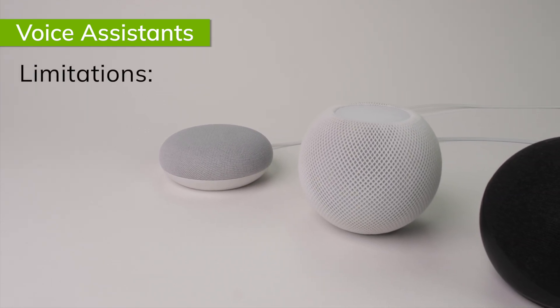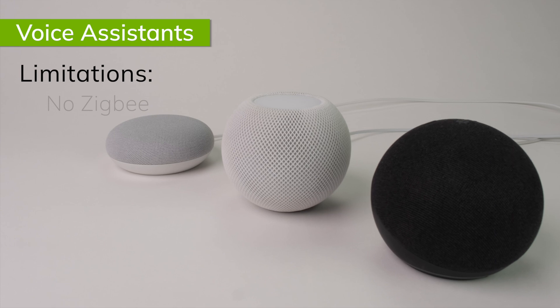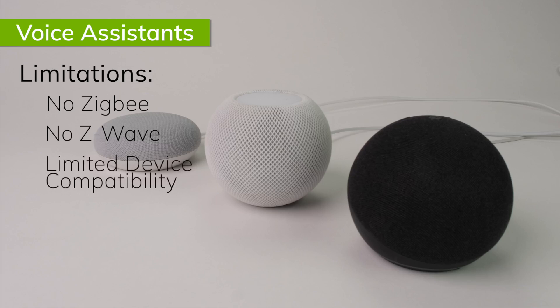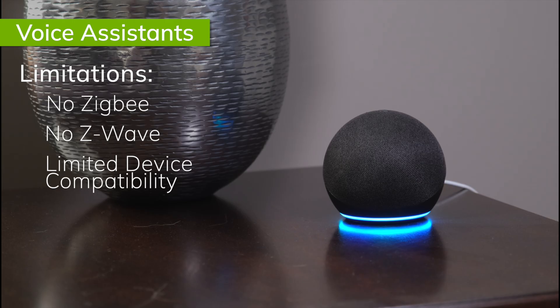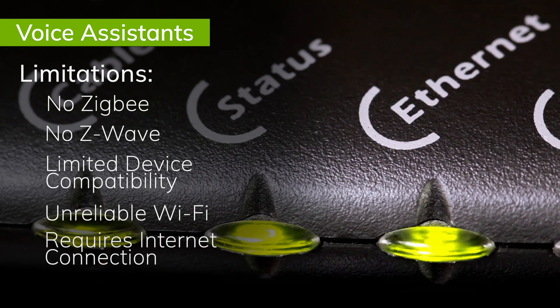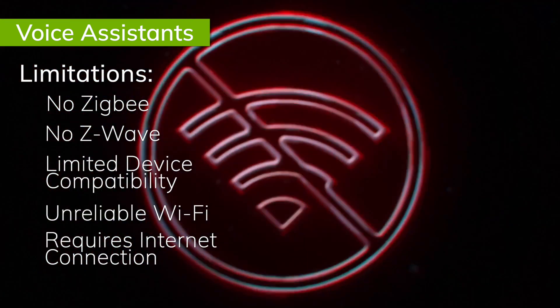For starters, Apple Home, Google Home, and most Amazon Alexa speakers do not have a Zigbee or Z-Wave radio to connect with the most reliable and popular smart home devices on the market. Without adding bridges, this limits their device connectivity to Wi-Fi, Matter, and in some cases Thread devices. If reliability is important to you, Wi-Fi is not the best way to build out your smart home. Smart speakers also require cloud connections to work, so if your internet is down, so is your speaker.